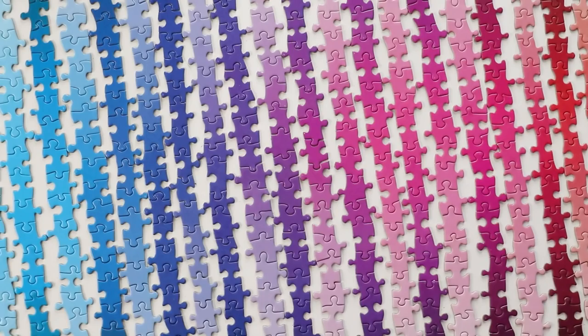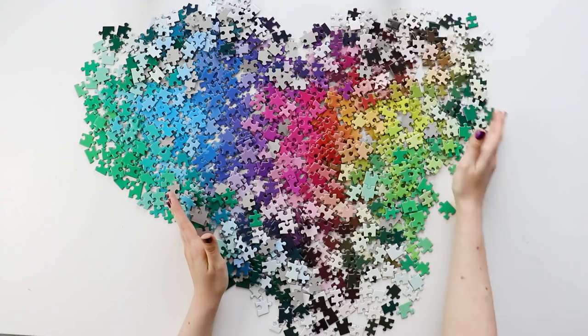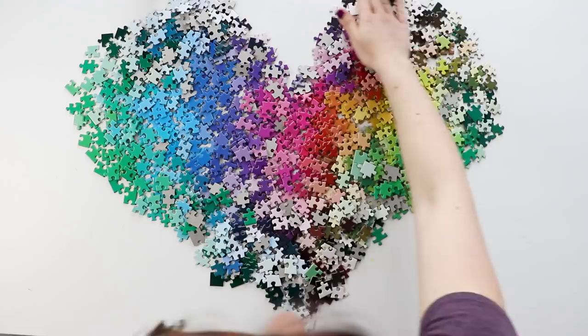And just like the Areaware gradient puzzles, it's a really fun puzzle to play with, take photos of, and make your own designs out of the rainbow. This puzzle is kind of pricey — I'll get to that in a minute — but it's so unique in that each piece is a different color that all fit together to make a gradient, and I would definitely recommend it if you like colorful gradient puzzles.